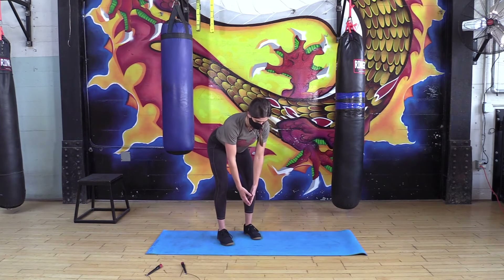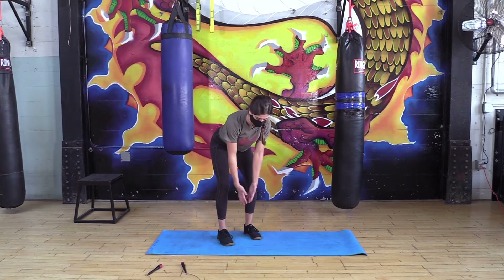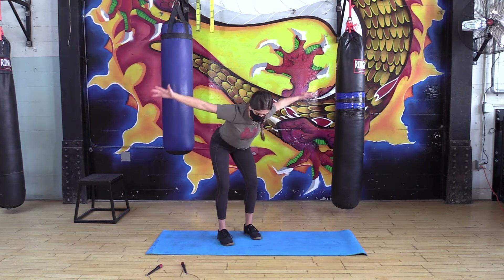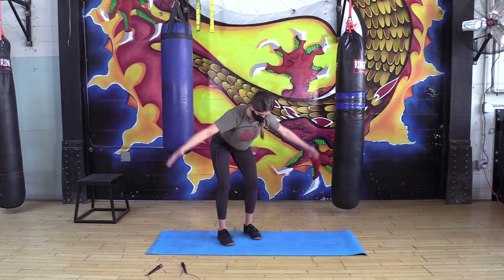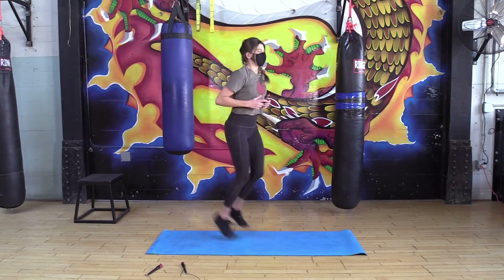Same bent-over position, keeping that tension in your hips and hamstrings, pulling shoulders down. We're going for T's — just like flies out to the side. We want to have control; we don't want to just flap and fly away. Minor pause at the top, minor pause at the bottom. Let's go one more — nice.